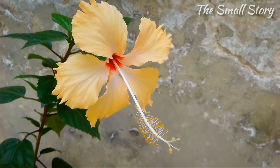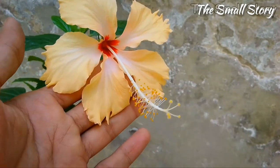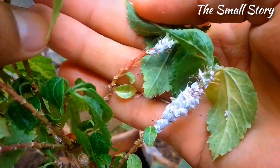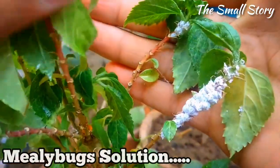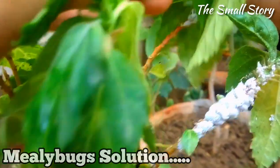If you are growing hibiscus plants in your garden, you have likely faced mealybug attacks. Mealybugs are white-colored pests that suck the juice of the hibiscus stem. They are commonly found in soft leafy plants and attach themselves to the growing shoots, sucking nutrients from them.